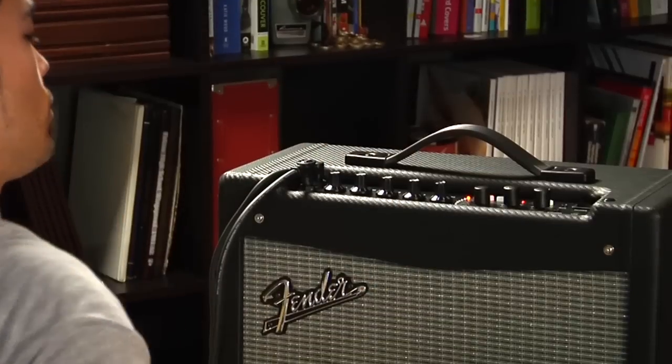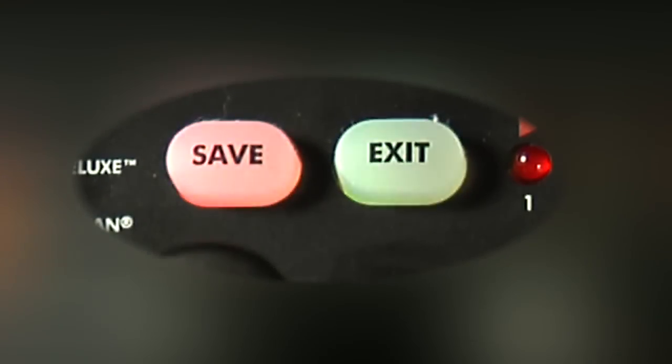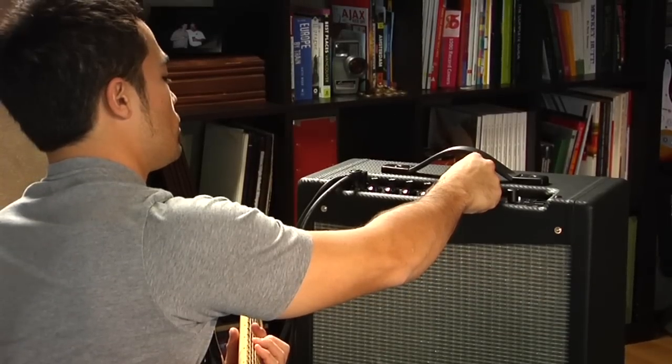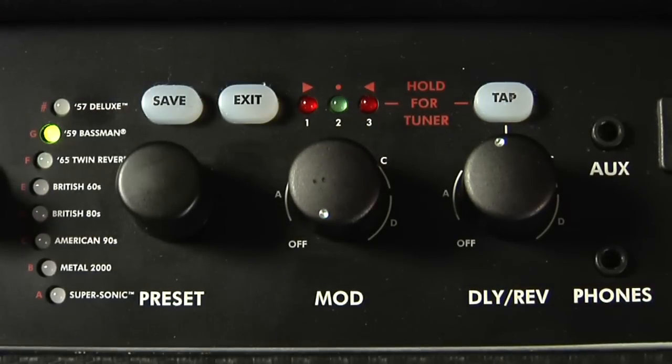Once you've made your changes and are ready to save a new preset, press the red save button. The save and exit buttons will blink. Turn the preset knob to select whether you want the new preset in the red or green bank, then press save again to complete. You can press exit if you've changed your mind.